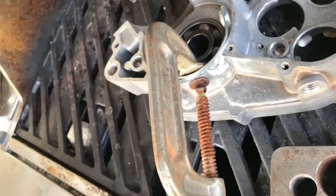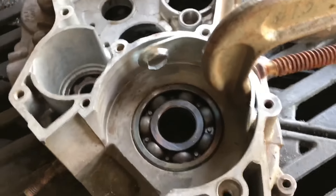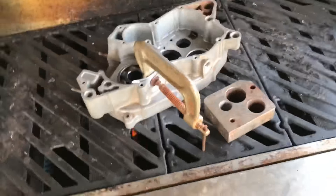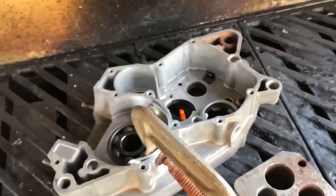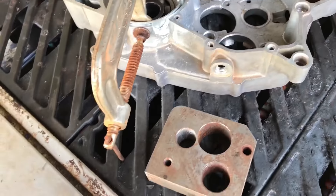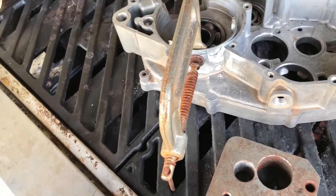I went and bent me a piece of metal — it's a key that you get when you assemble furniture from a box. I bent it out and clamped it so that way I can fill it up and do less grinding on the inner side.